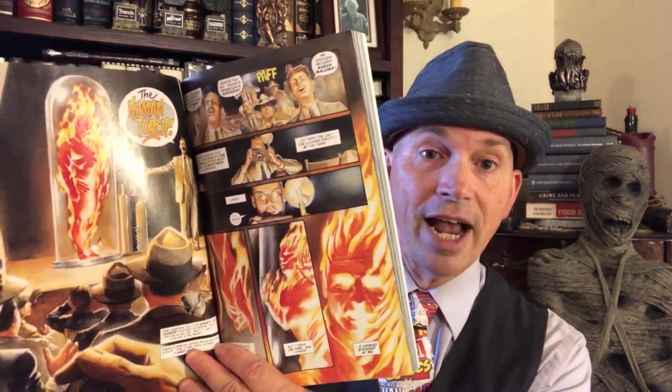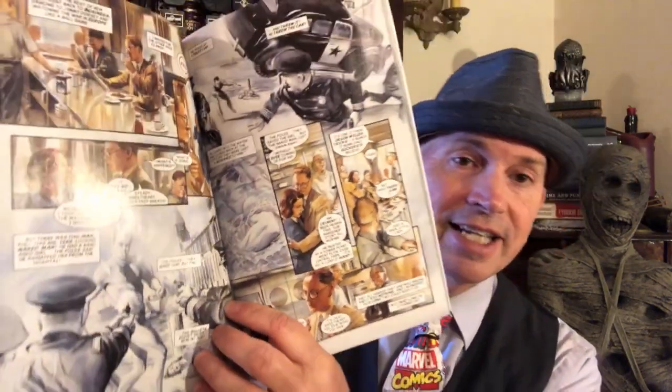Phil Sheldon becomes very interested in superheroes as superheroes begin to appear. This early section takes place in the golden age of comics, and an interesting thing is that it doesn't update anything — everything takes place when the original comics were published, so mostly in the 1960s and some into the 70s, with this early part in the 1940s. We're introduced to characters like the Human Torch, Sub-Mariner, and Captain America — because like the Human Torch and Sub-Mariner, they began the Marvel Universe.